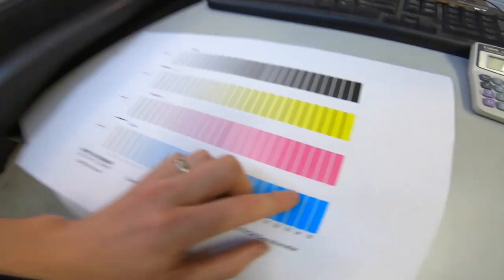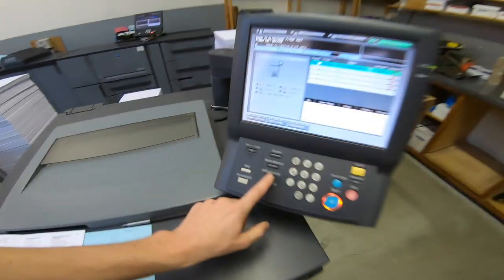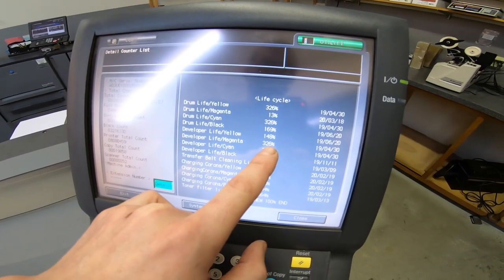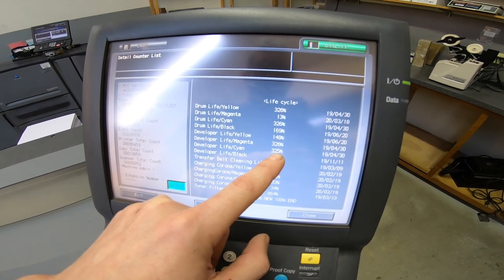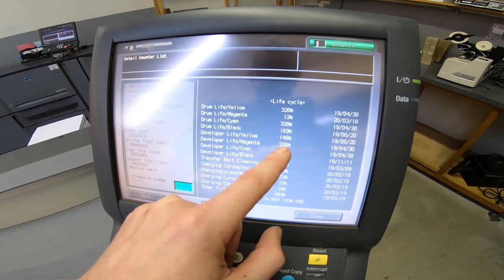My magenta is shot — that lack of density is because the developer needs to be changed. If you go into the counter, magenta developer is at 326. Cyan will probably go out shortly as well, and I have both ready to roll. I think I'll just replace magenta for now. If you want to learn how to change developers, check out my previous videos — I did it on black and it's the exact same for all the colors.